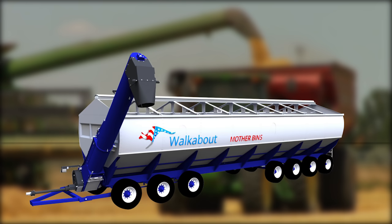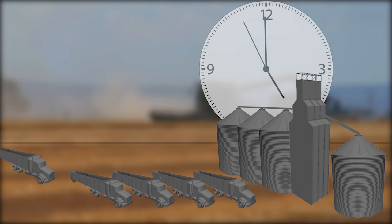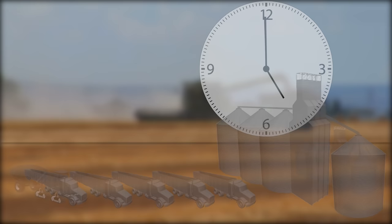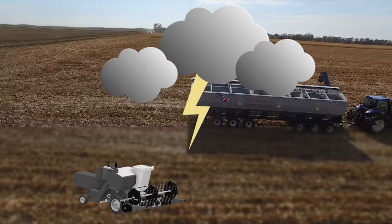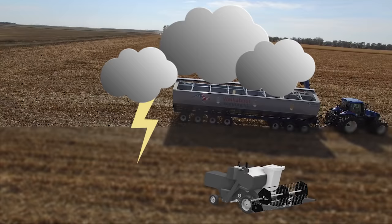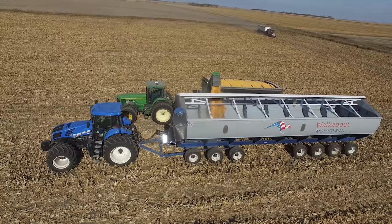The walkabout mother bin allows you to run your harvest at full capacity without holding up any piece of equipment. It allows you to keep harvesting in the event that elevators close, turnaround delivery time is too long, the grain cart fills and there are no trucks in the field, or weather is on the way and you need to harvest as much as possible. It works by supplying you 4,000 bushels of infield storage, allowing the grain cart to never wait for a truck, or a truck to never wait for the grain cart to fetch more grain from the combine, so trucks leave the field fully loaded.